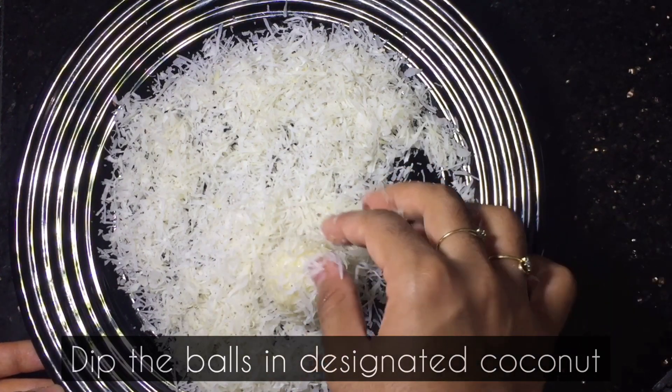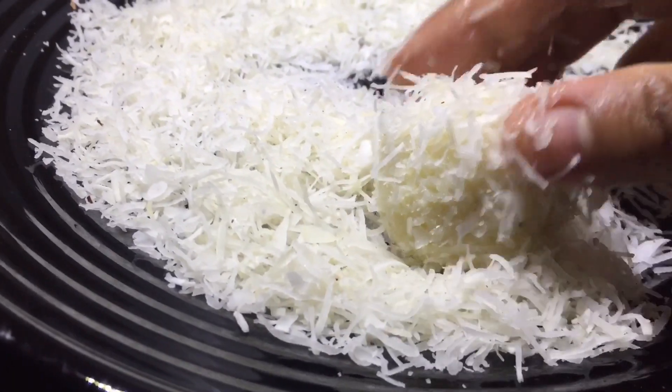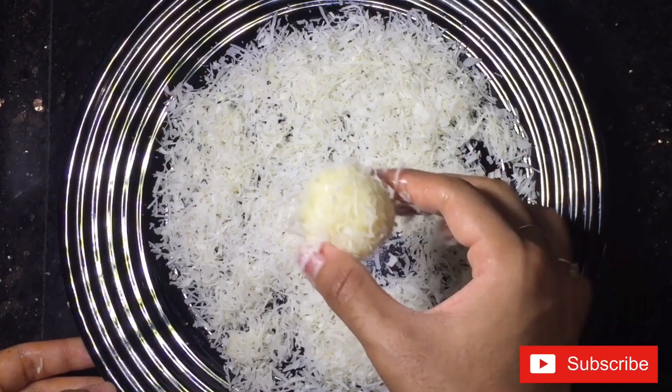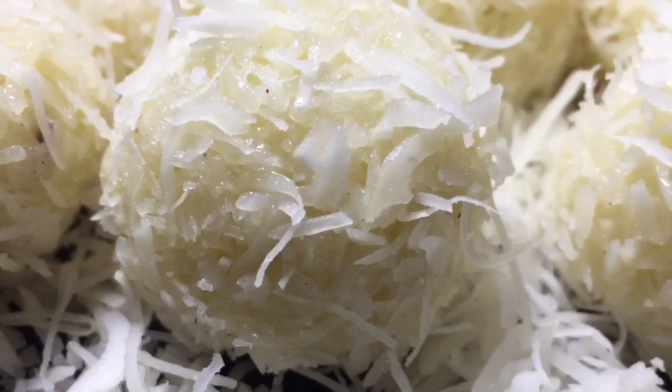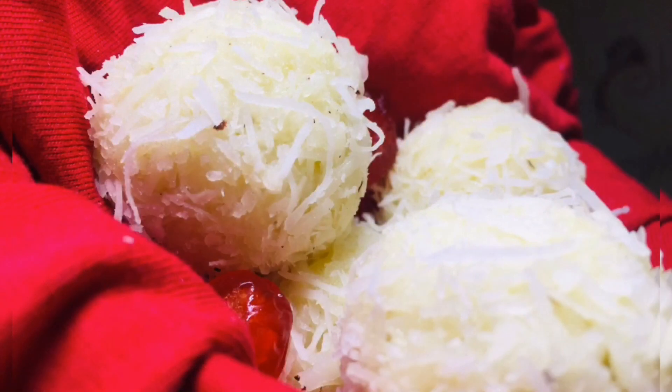Now, let's mix it in. Let's try the Raffaello balls here — this is the same way. Let's try rolling the Raffaello balls. Now, let's try it.